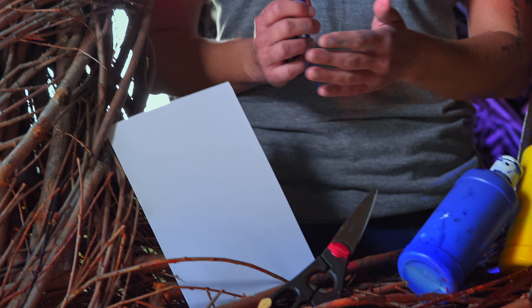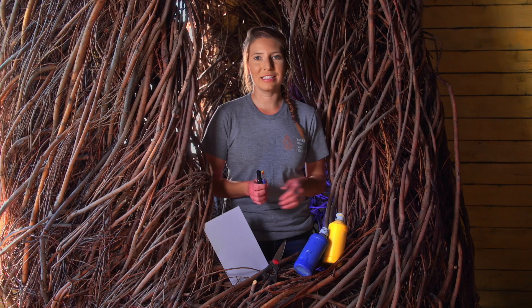For this project, you will need paper, scissors, paint, a paintbrush, and a marker.